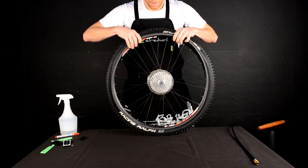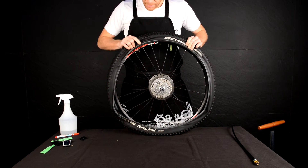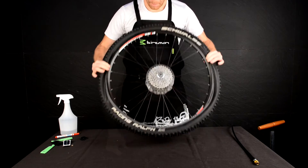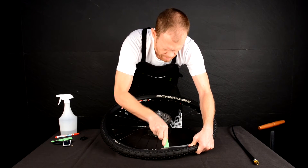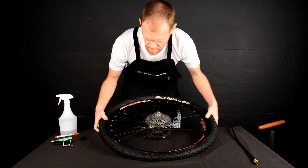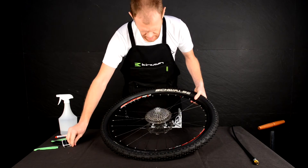Then run your hands around the edge of the tire, placing it back within the rim wall. As you reach the end, you may need tire levers to help push the tire back into place. Remember to replace the lock ring on the valve stem.